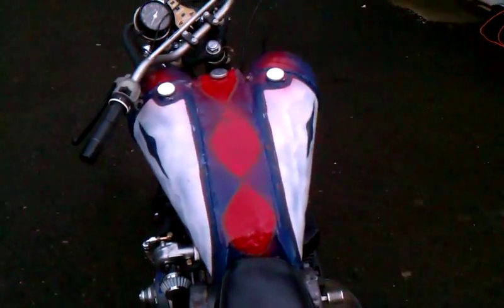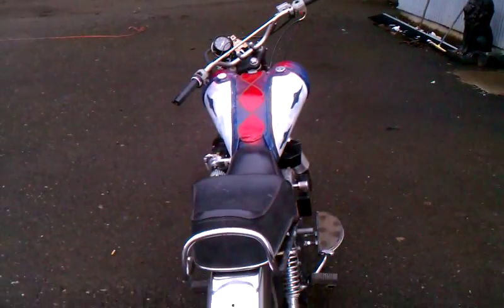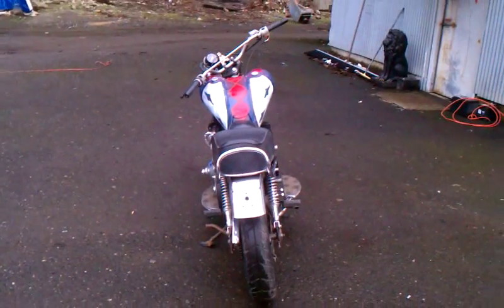Very close to running — just got belt guards and electrical to do.